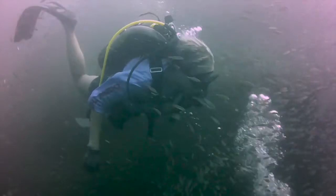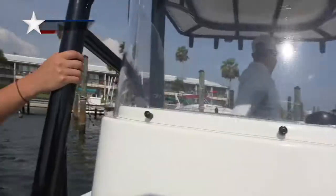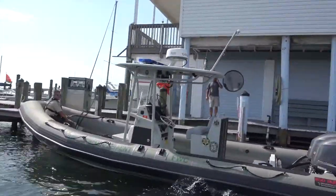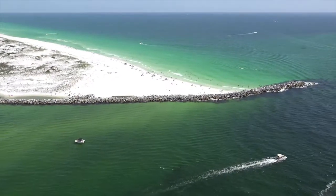Even though Elise spends most of her time underwater and gets plenty of exercise, Justin invited her along for a workout under the disguise of fishing for bull redfish. The setup we have here is the inlet that connects St. Andrews Bay to the Gulf of Mexico.